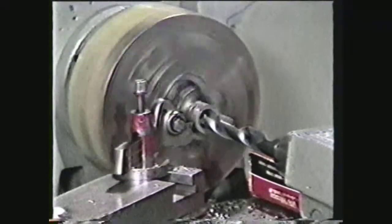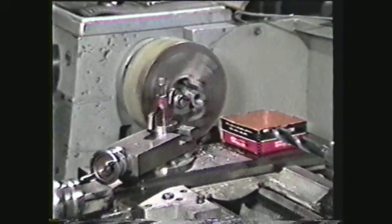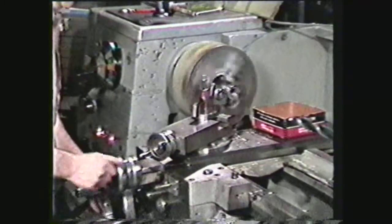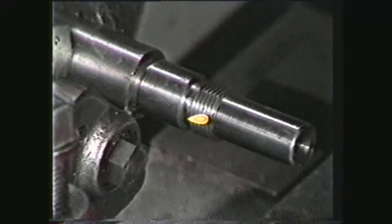Cutting off of parts is an operation that is usually performed after the work has been machined, such as turning to a diameter or drilling. The parting or cutoff tool can also be used for necking and grooving operations.